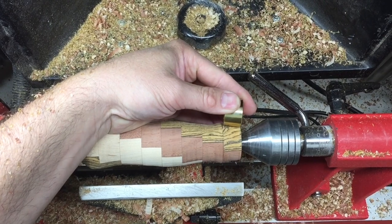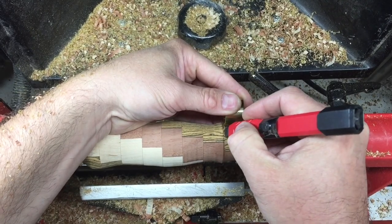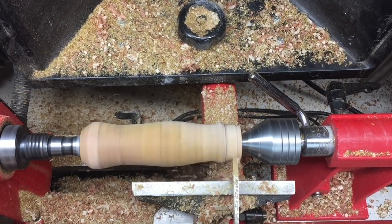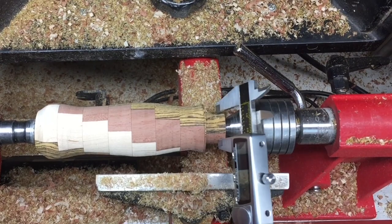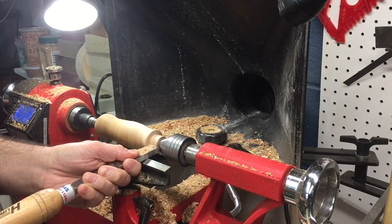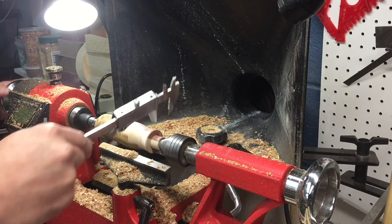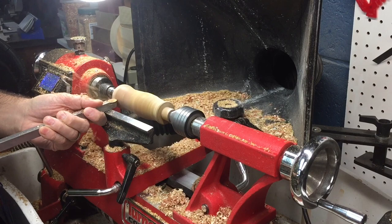Before I go any further with the handle shape, I'm going to cut out the ferrule diameter and just mark a line for the right width. Then I'll just use a parting tool to get down to close to the depth, and keep checking it and removing material until I reach the desired diameter. Once I got close to the diameter, I switched over to a square nose scraper so that I can have a nice 90-degree angle. Then I moved back to my round carbide cutter and finished shaping the profile of the handle.